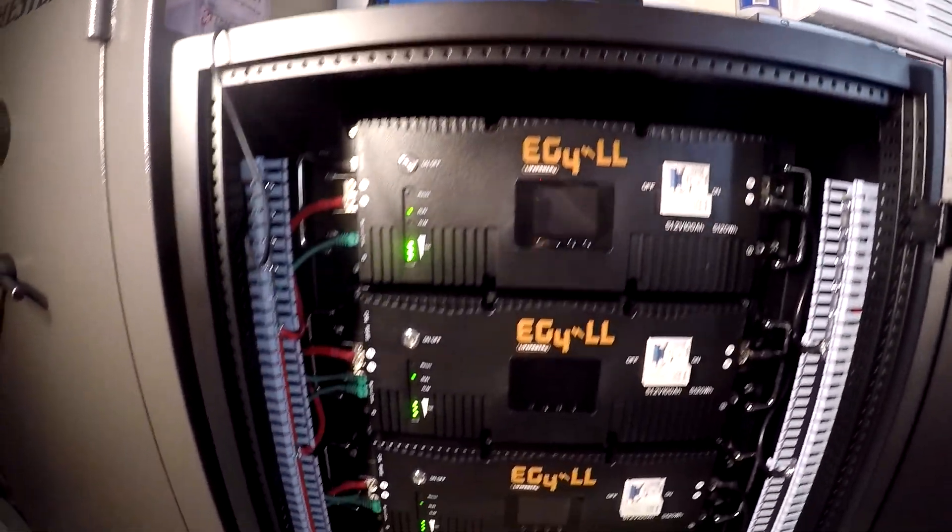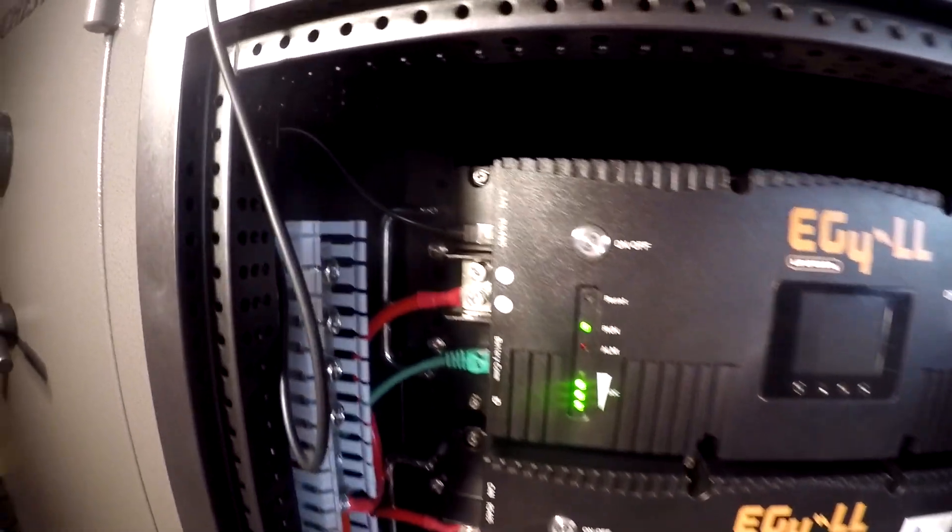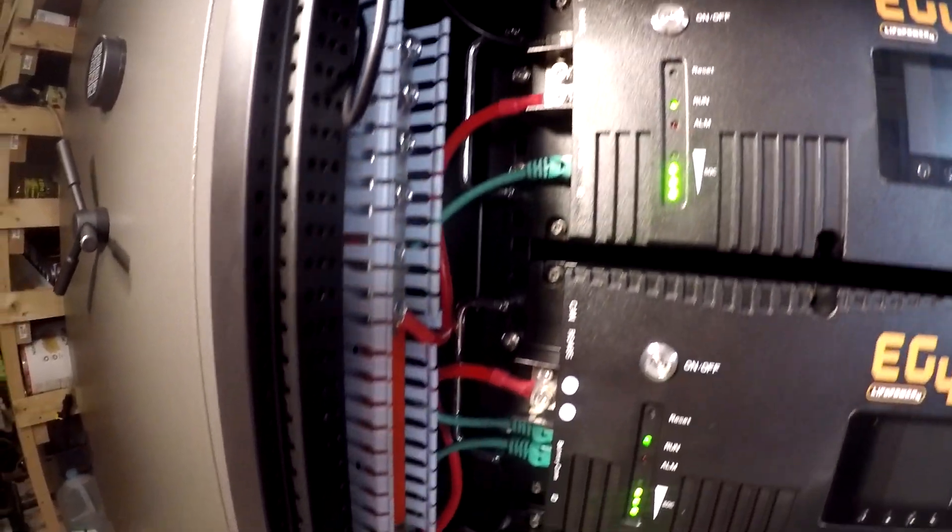Here's the bank. There's six of these EG4 LL V2s. You can see how I got them wired to the bus bar, and you can see how they're wired for communication.